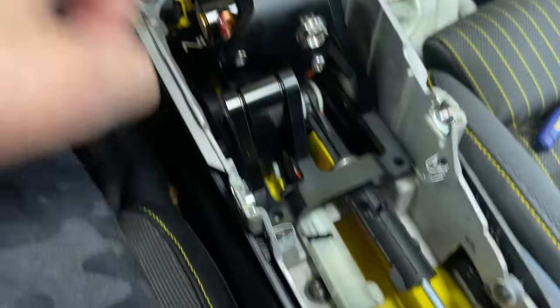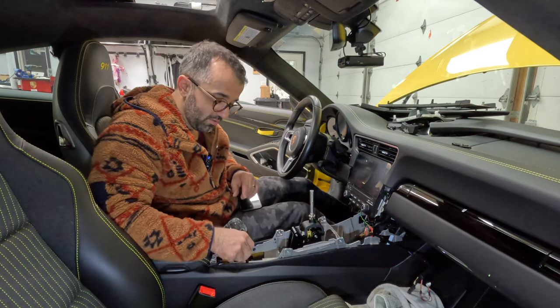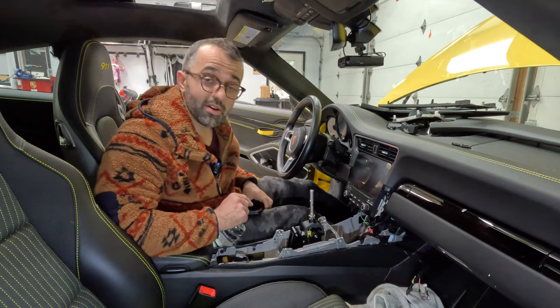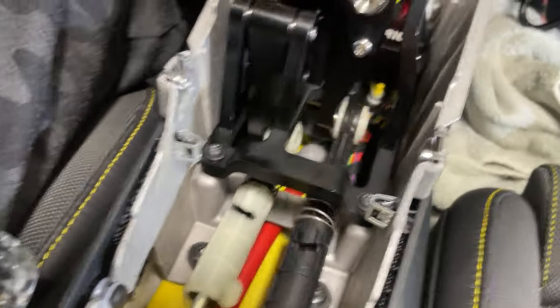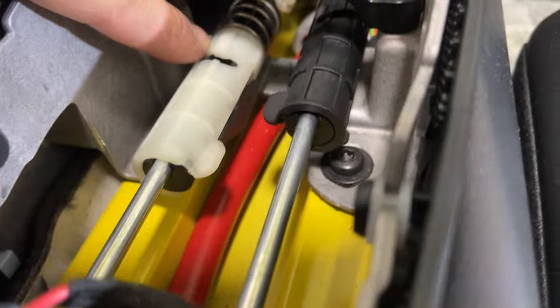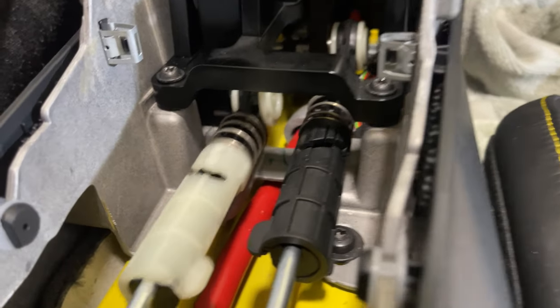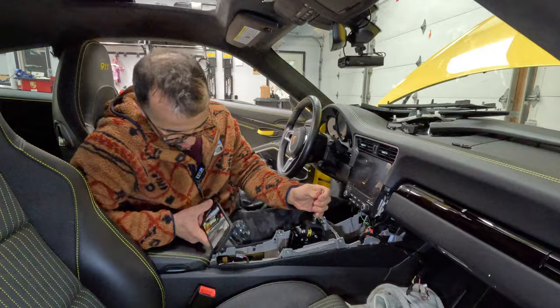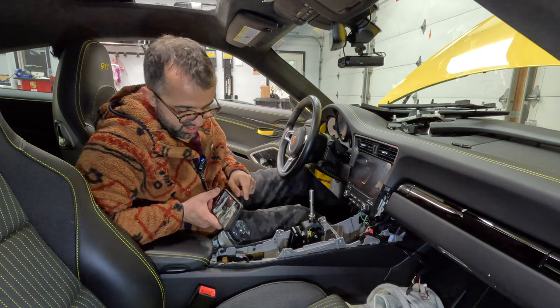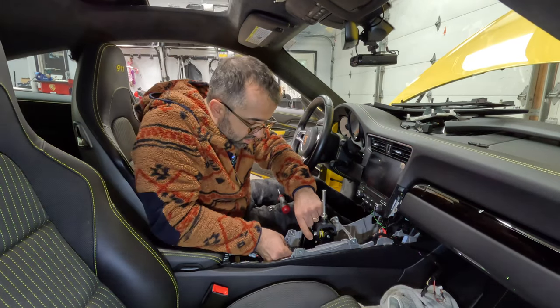Close it, attach the four screws, and tighten them down. Now you can test all the shifting to make sure there's no rubbing. Sure enough, there is rubbing. When you shift all the way left into reverse, the ball rubs on the aluminum piece — you can hear it. So as my friend suggested, I'm putting a little washer in to fix that.